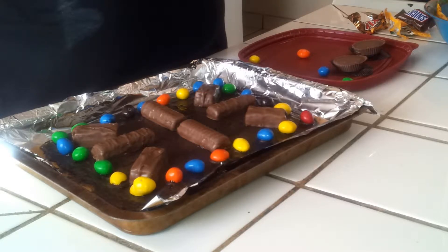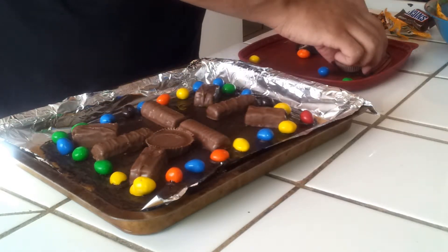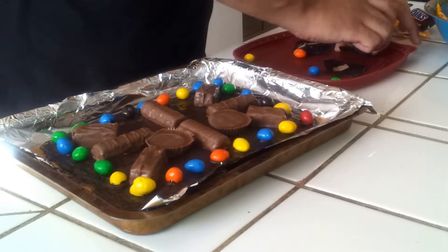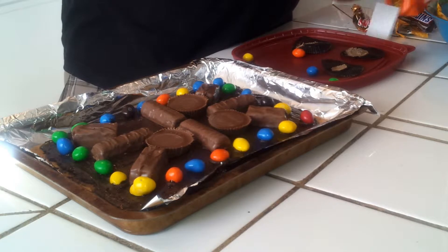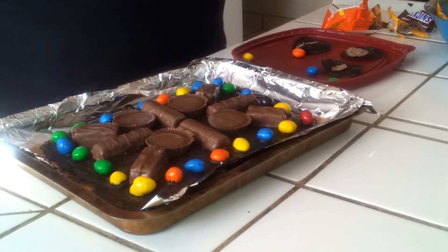Once you've gotten your Reese's Pieces out, you're going to want to set them where they fit most easily. Go ahead and open one more to keep it even. You're going to go ahead and put whatever candies you want — I just chose my favorites, the ones I knew were going to be good.